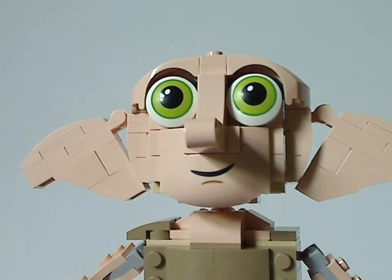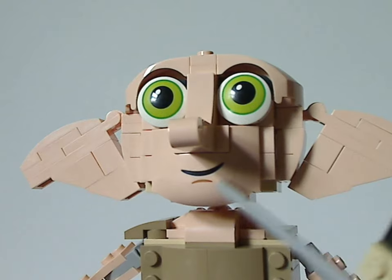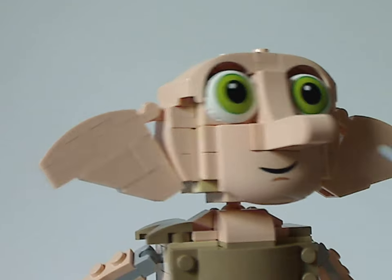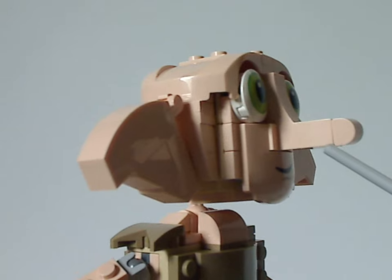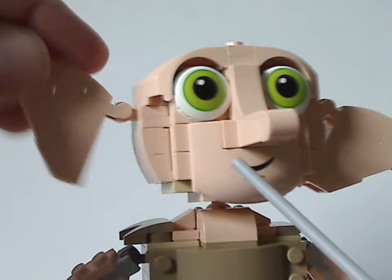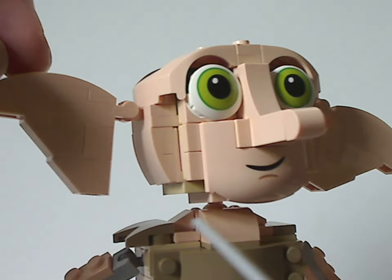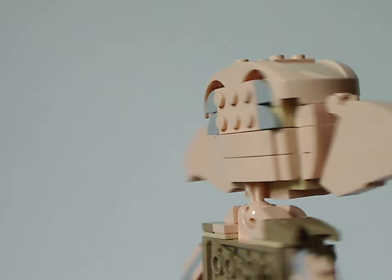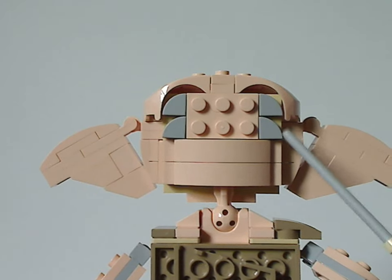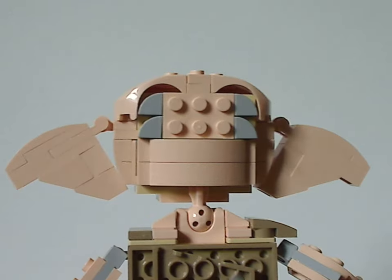The head looks just about like Dobby does in the movies, with large green eyes and a curved hood piece with a closed smirk — similar to his look in the 2020 collectible minifig series. A cheese slope going downward forms his long nose, and inverted slopes on the sides represent his posable ears. The gaps could have been filled in a bit more. On the back there are quarter-circle pizza slice pieces used as gray hair, similar to the 2019 buildable Yoda set.